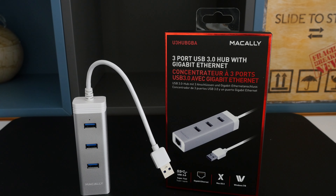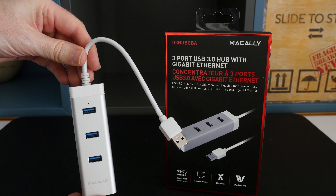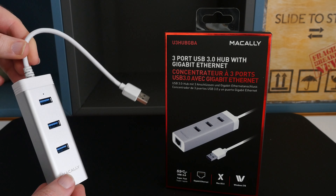I showed you a couple of products earlier that gave you either USB 3 connectivity to your computer or gigabit ethernet. Well this particular product here offers up a solution to both. This is the Macali 3-port USB 3 hub with gigabit ethernet, model number U3 HUB GBA. As always, Macali do an amazing job with their build quality — this is a combination of metal and plastics.